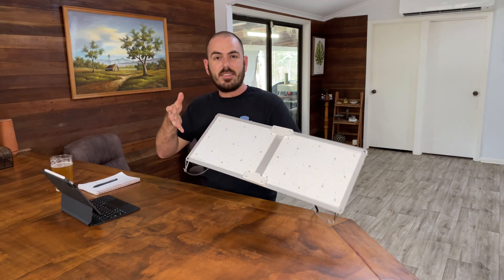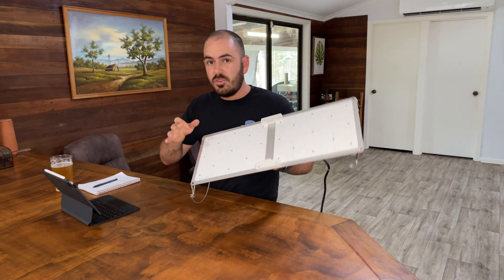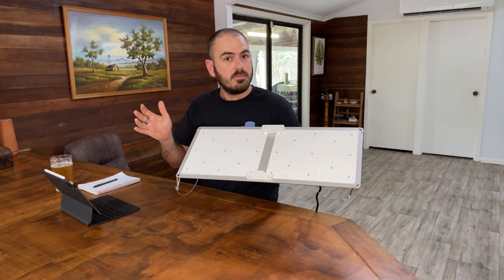Welcome back to Who Chose. Today we're going to unbox the UUC QB 2000 full spectrum grow light, so let's get to unboxing the product.